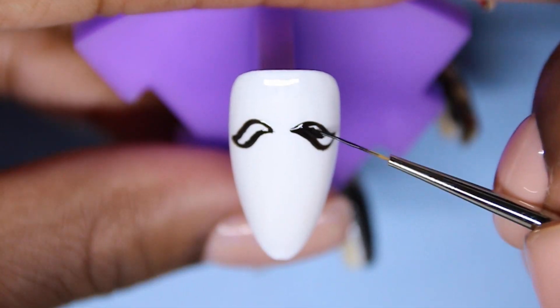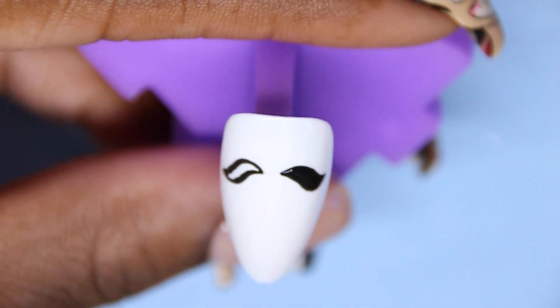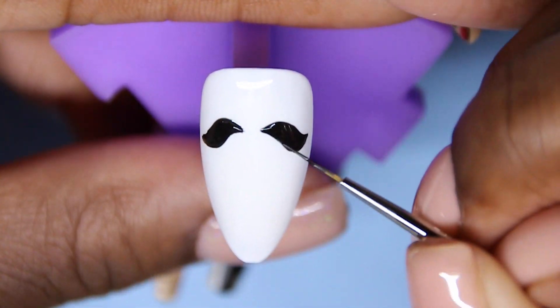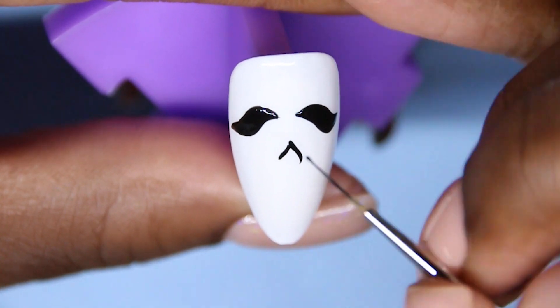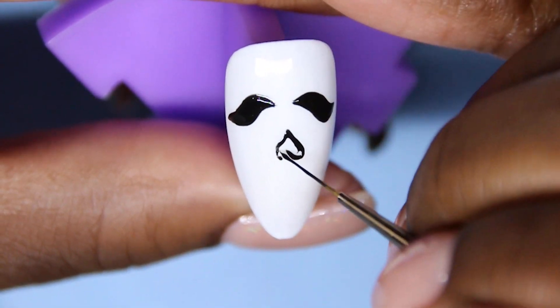I know Ghostface is looking kind of creepy right now — you don't really see the vision — but it's going to come together soon. Young Nails has a detailed liner brush that comes with the whole entire Mission Control gel collection, but I lost mine, so I'm just using what I have on hand. I'll also link that in the description below if you're interested.